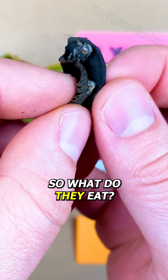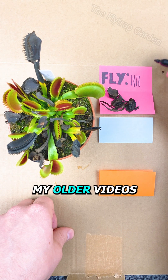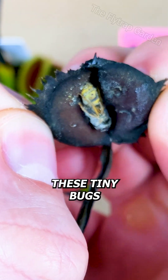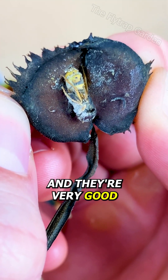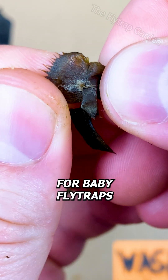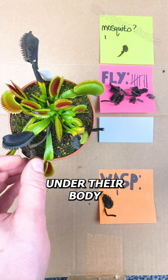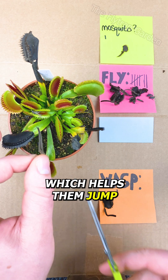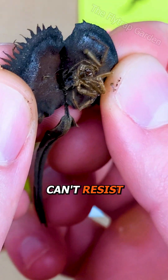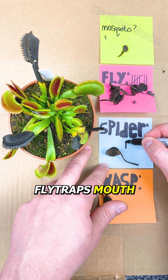So what do they eat? Well, if you've ever taken a close look at soil or even some of my older videos, you may notice tiny bugs walking on the soil. These tiny bugs are mites and they're very good for your soil and for the plants. However, the most important bugs for baby flytraps are called springtails. They have a tiny body part under their body which helps them jump, which is how they got their name. These guys can't resist the taste of flytrap nectar and they fit perfectly into the baby flytrap's mouth.